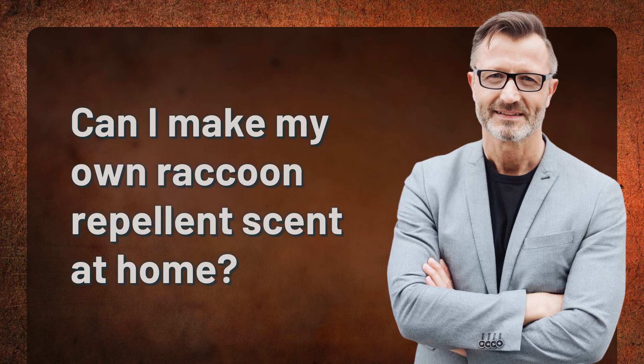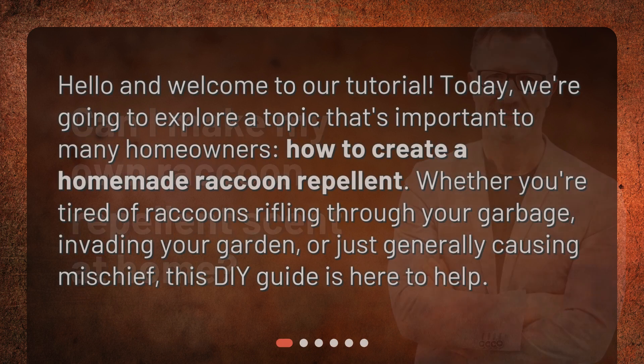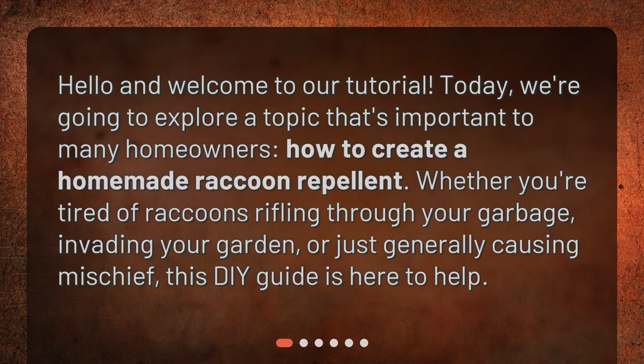Can I make my own raccoon repellent scent at home? Hello and welcome to our tutorial. Today, we're going to explore a topic that's important to many homeowners: how to create a homemade raccoon repellent. Whether you're tired of raccoons rifling through your garbage, invading your garden, or just generally causing mischief, this DIY guide is here to help.